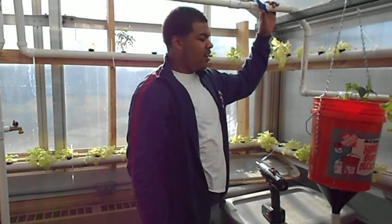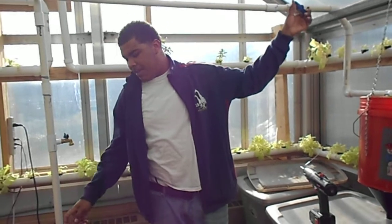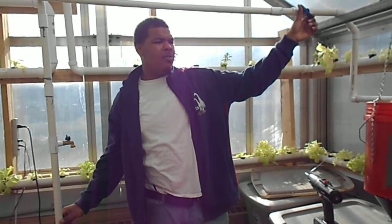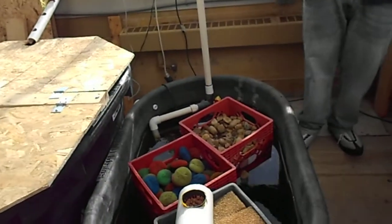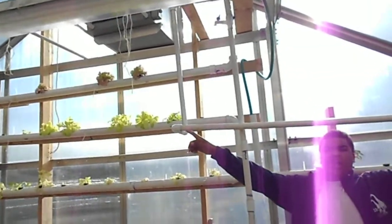This is our flood and drain system. It's all run off the same piping and the same pump as our aquaponics unit. We run it up from the pump and we drop it down this pipe here.